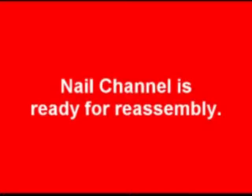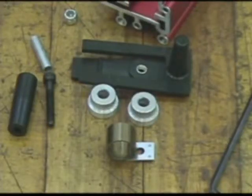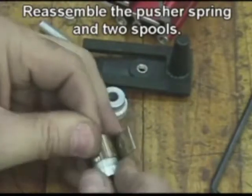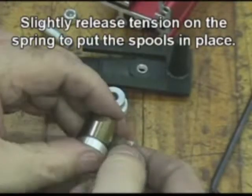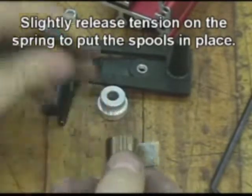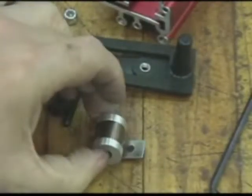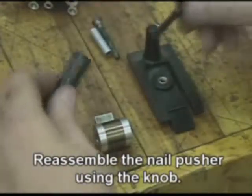The nail channel is ready for reassembling. Reassemble the pusher spring and two spools, slightly releasing tension on the spring to put the spools in place. Reassemble the nail pusher using the knob.